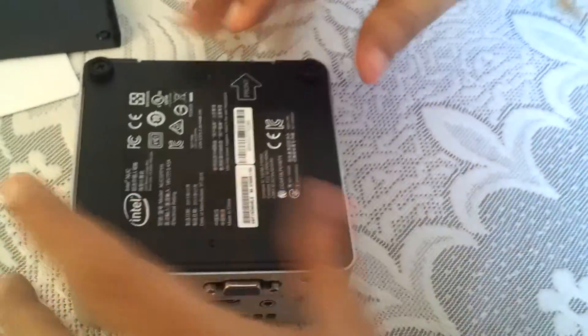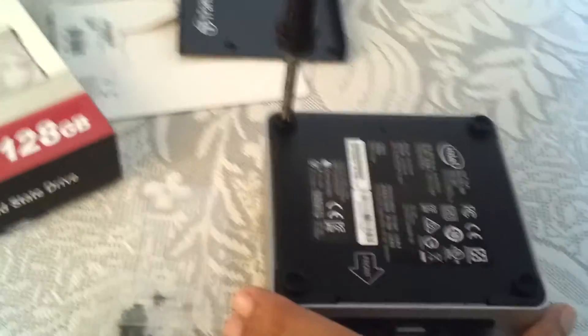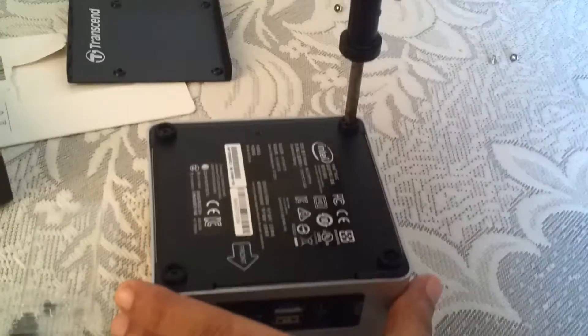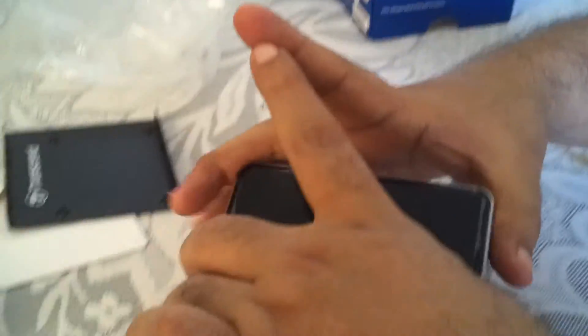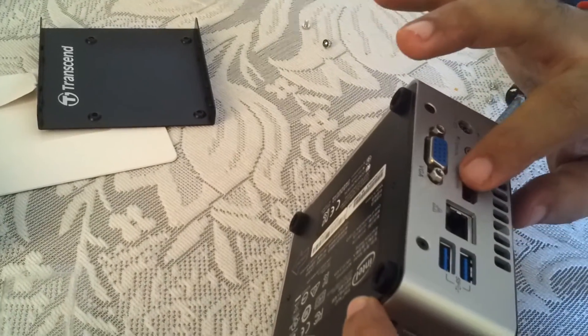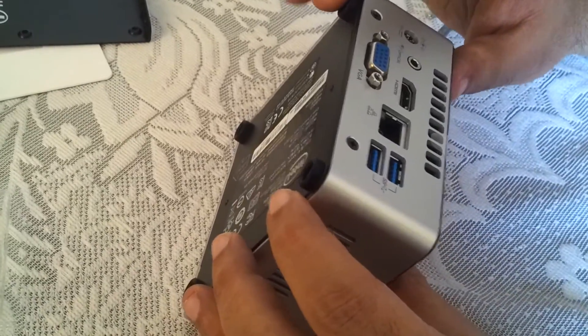Let me pause and tighten the screws. I've aligned them and I'm tightening them one by one. Just a few more seconds — we are almost done. And here we are — the unit is assembled. This is the power button; I'll power it up after attaching it to my monitor with a full-size HDMI cable. This concludes the assembly, which was super easy.